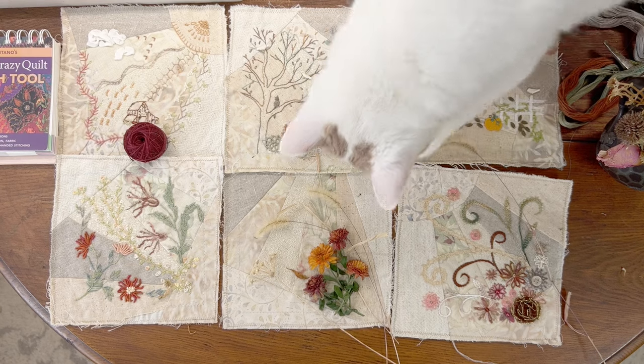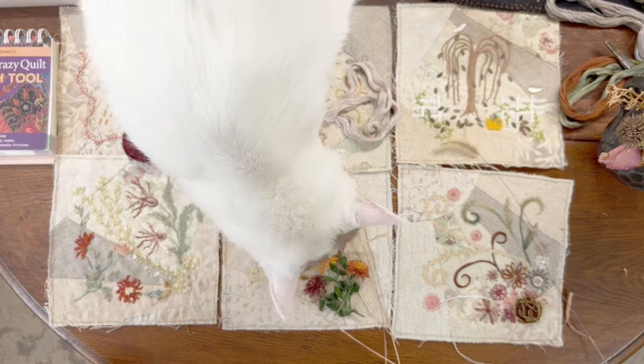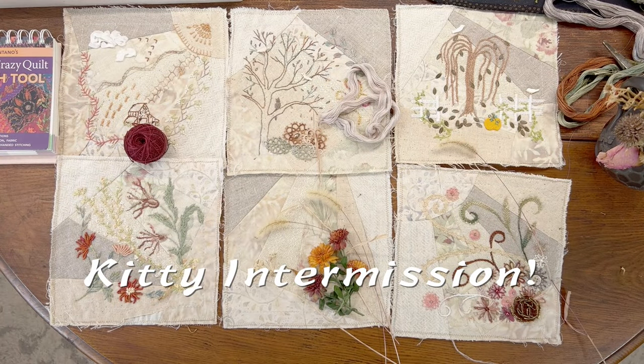Mushu — no, buddy, that's not for you. Come on. I think we're going to have to close the door. You can't do that.